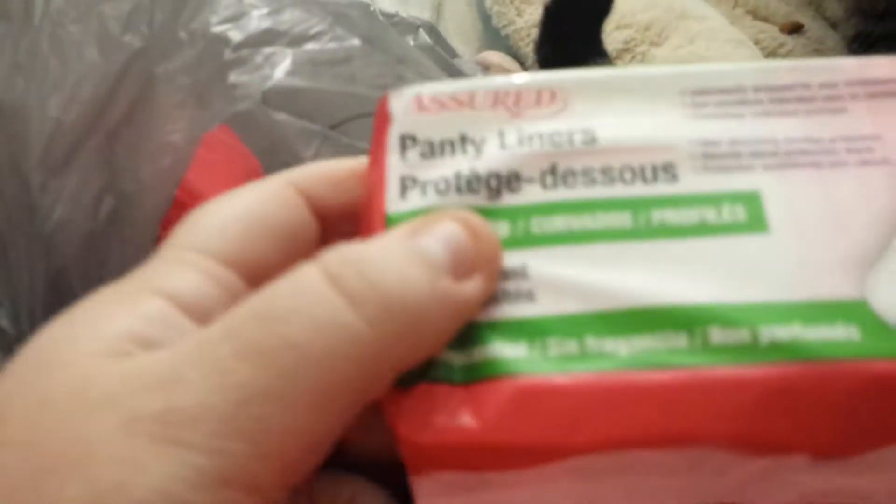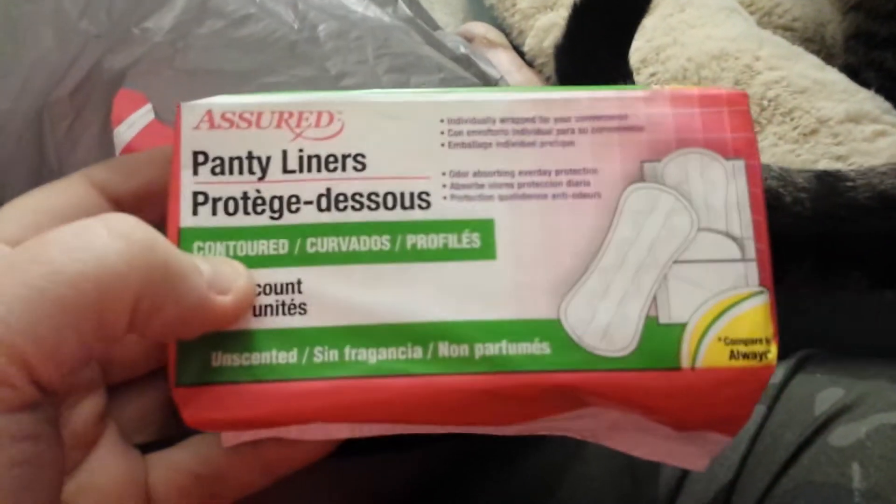Hey y'all! I have a Dollar Tree haul and I'm going to get into it and show you. If you want to be a part of my channel, hit the subscription button, hit the bell, hit the like, hit the dislike — join the crazy train wagon, whatever I'm driving.